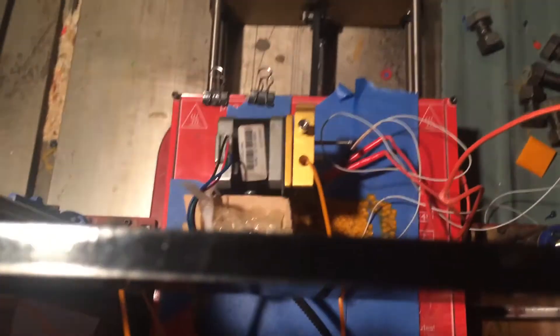Also, this is my fan. It's pulling down the print at the moment. Since it's PLA, it needs to harden pretty quickly.